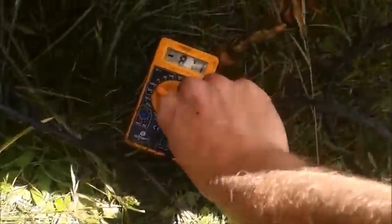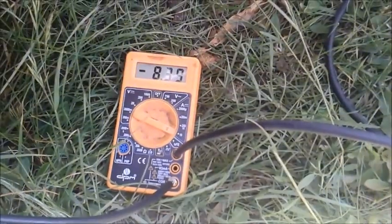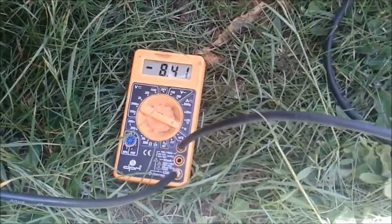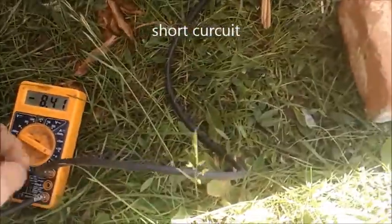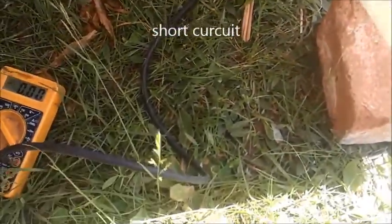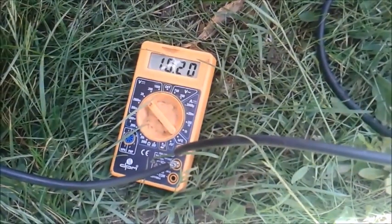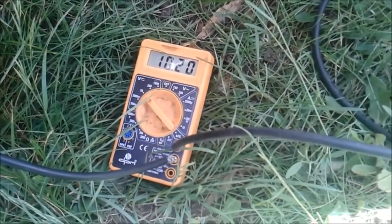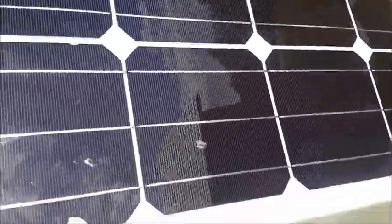Let's do some readings now. Amperage — over eight, which is quite good. Let's check the voltage — over ten. That's very good. After six years I can't see any degradation of this panel. It's working perfectly.